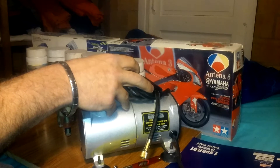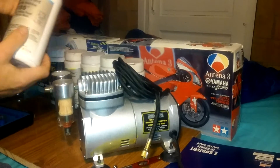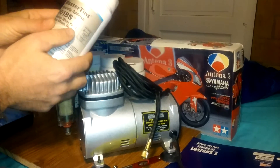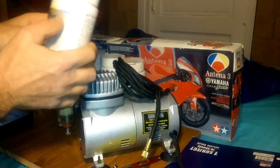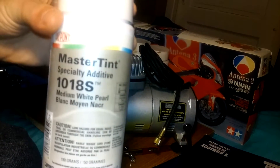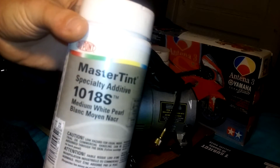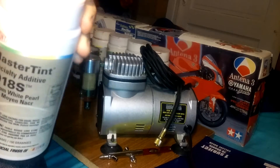There were some whites, some reds, some candy apple red. And these right here are like a powder for pearl — it's called Master Tint. It's in a powder form and you add it to the paint and it makes pearl.